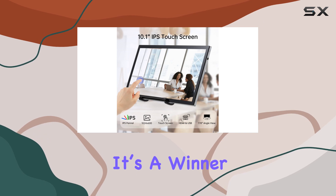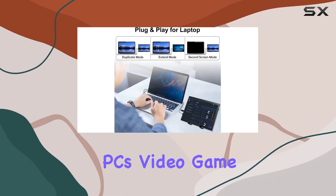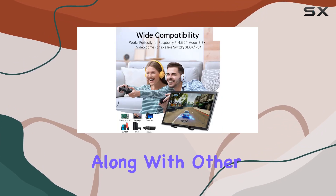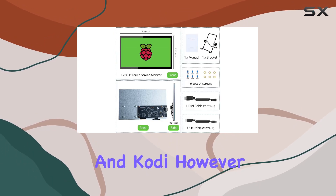Compatibility-wise, it's a winner. It works seamlessly with Raspberry Pi models, Windows PCs, video game consoles like Nintendo Switch, Xbox, and PS4, along with other systems like RetroPi, Noobs, Debian, Ubuntu, and Kodi.